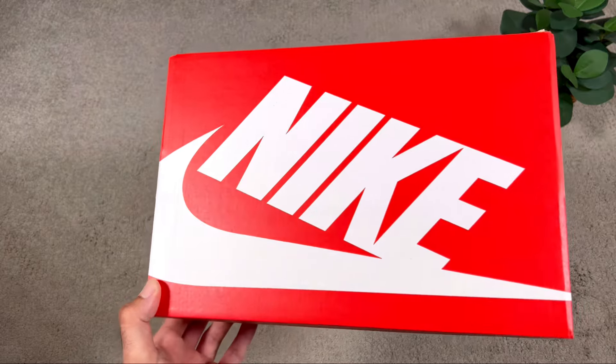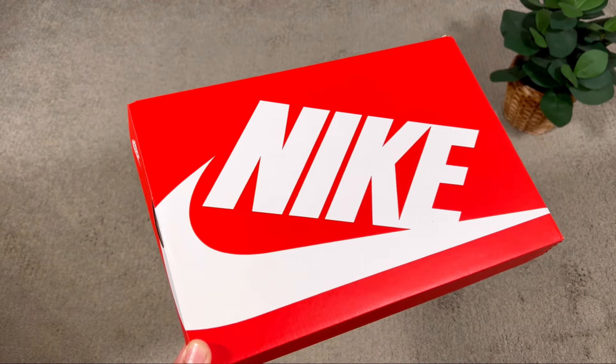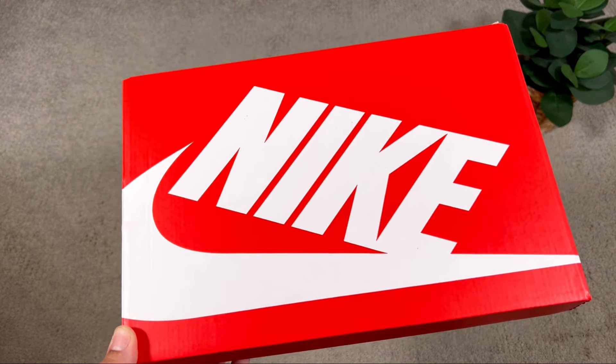In today's video we're going to have a look at a brand new Air Max being released on the market. Let's go ahead and take them out of the box, which unfortunately comes in one of the regular boxes in this red color, with the Nike Air logo and the Nike swoosh in white on top — something quite basic.